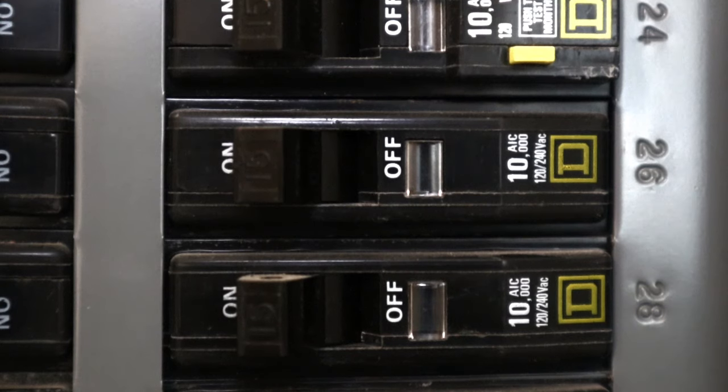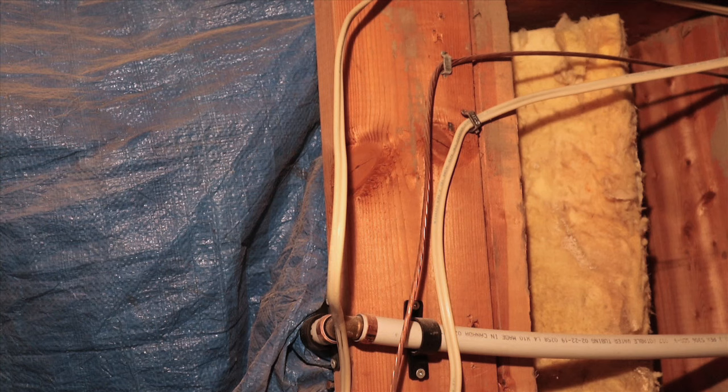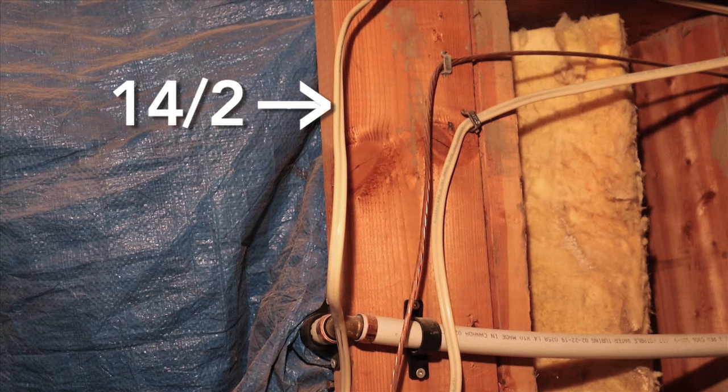Before you get started, the first thing you want to do is turn off the power to the wire you're going to splice. Make sure that the wires you're connecting are the same gauge. In this case, I looked for and found a 14/2 wire in my crawl space that had a bit of slack and happened to be on my living room circuit already.